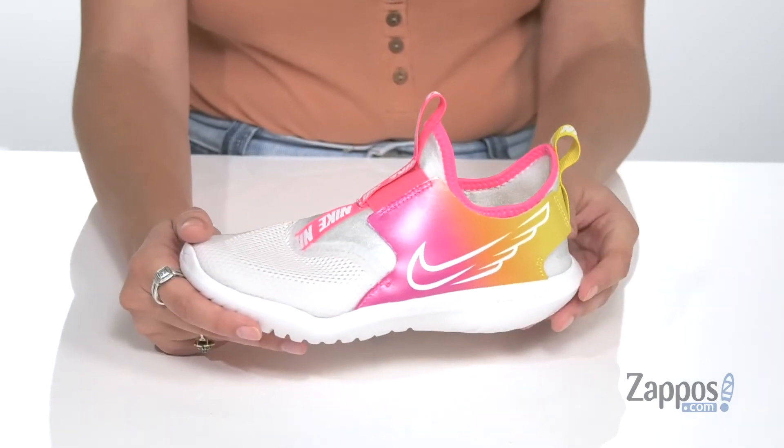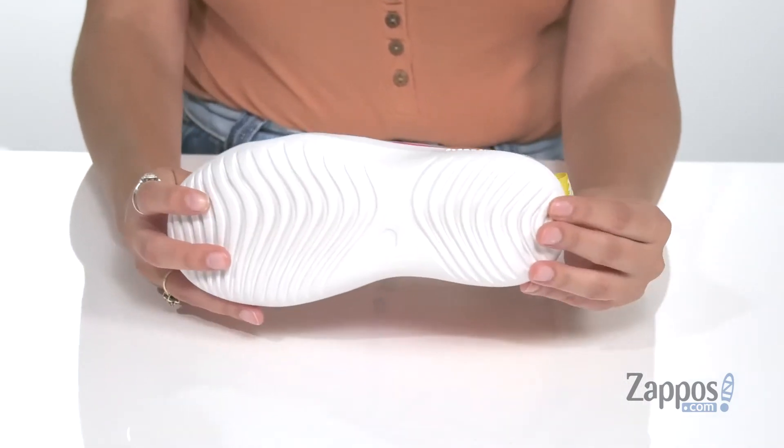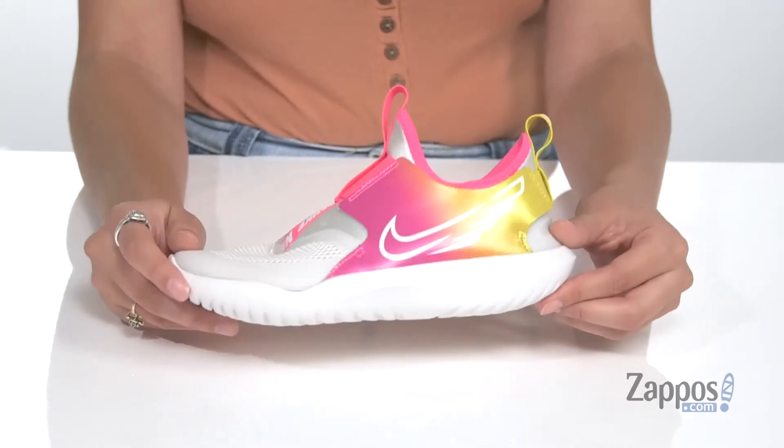The shoe itself is very flexible, so your kiddo will have a lot of movement when they wear them. It's all on top of a textured rubber outsole. Your kiddo can flex on the other kids with the Flex Runner Sun — they're from Nike Kids.